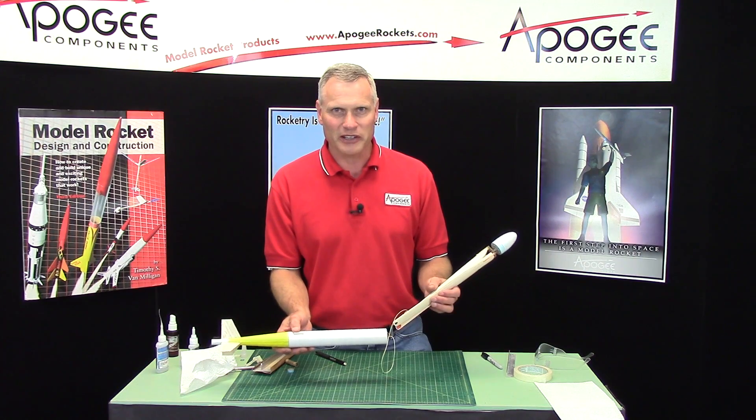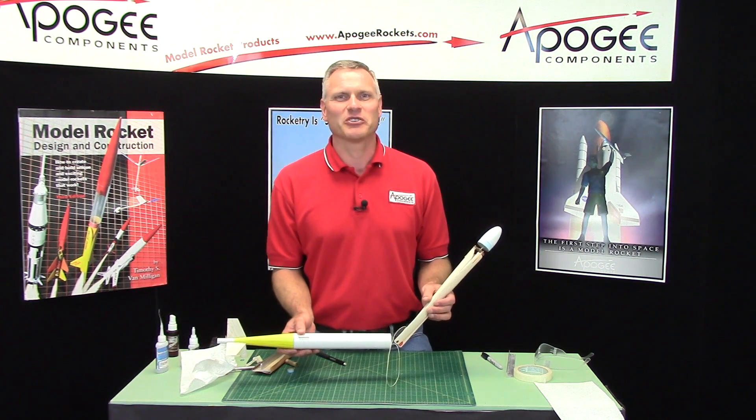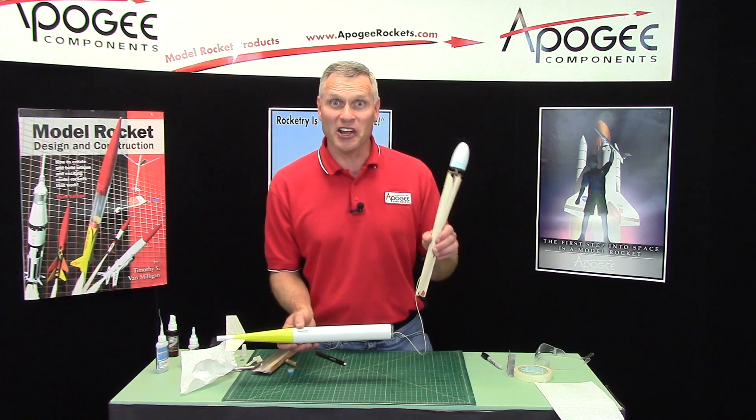I know you're going to love it — it's a great rocket. So, may the winds be light, the skies be blue, and may all your rockets fly straight and true, and hang in the air forever.